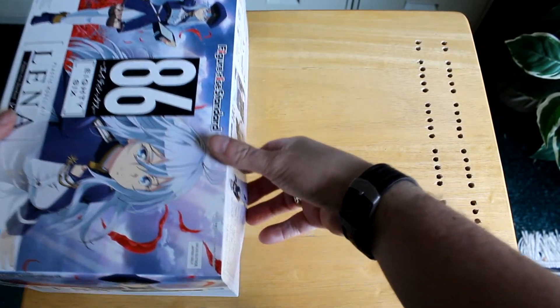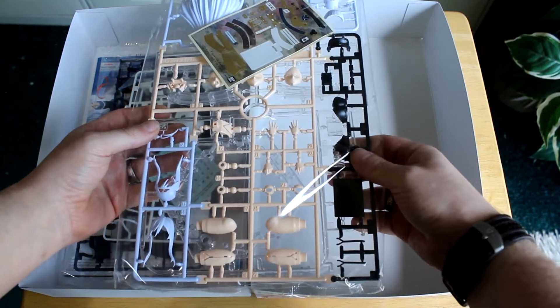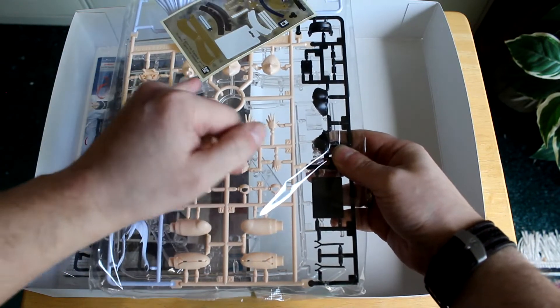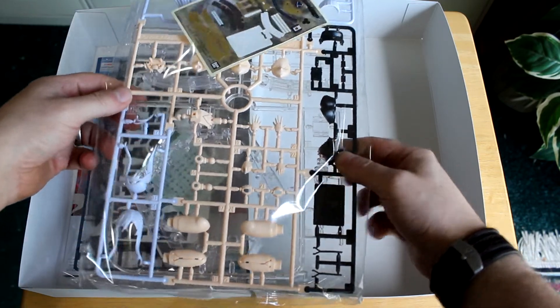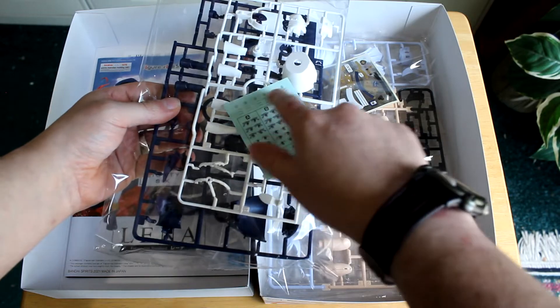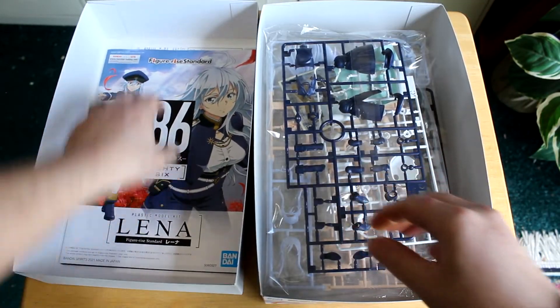Next we will open her up and see what all is inside. So you've got a ton of decals — her butt and her abdomen, her hair, legs, hands, face. You've got three different facial expressions, but you do have to apply the decals. It does come with a stand, which is pretty cool. There's all the eyes for the different faces, all the eyebrows, her body parts, and the instruction manual.